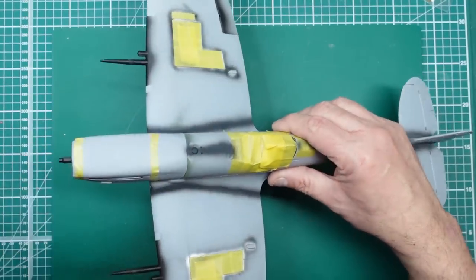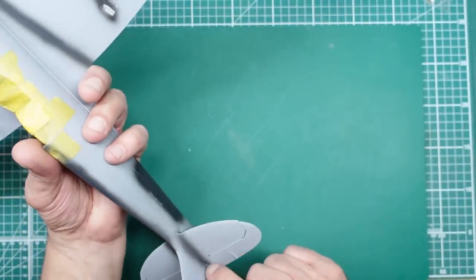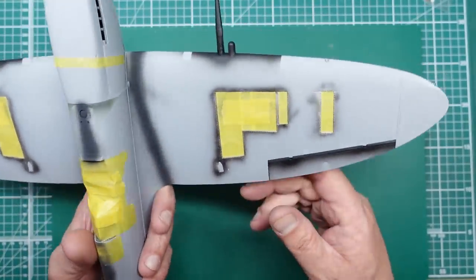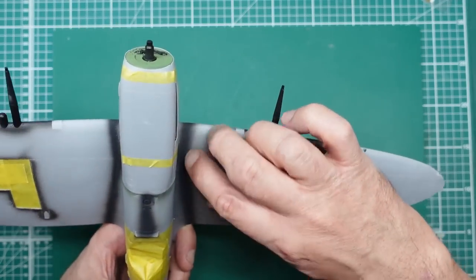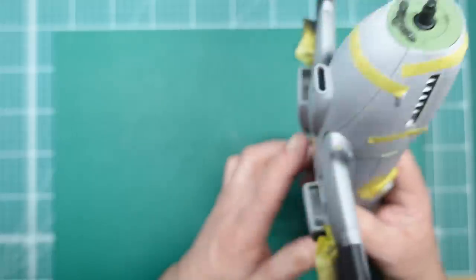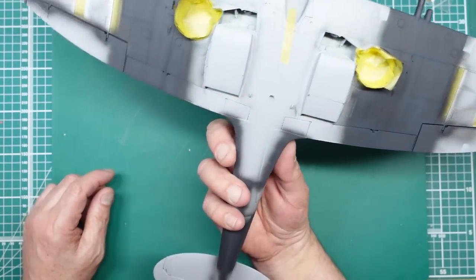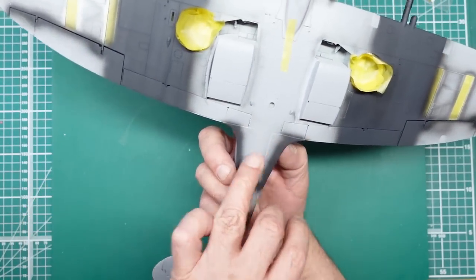Engine covers are taped on to protect the engine from overspray, and the cockpit is the same. I've gone around seam checking and everything looks grand. I've put some Mr. Surfacer in those screw holes to lessen their depth, and that's all done. Really happy with how she's coming out — looking really, really nice, and those seams in there are lovely as well.